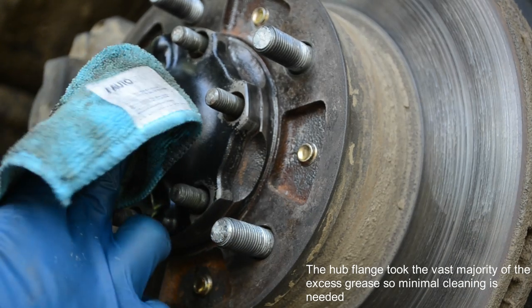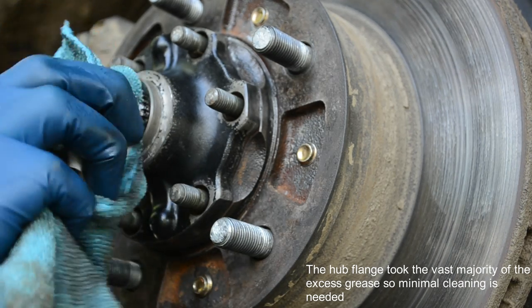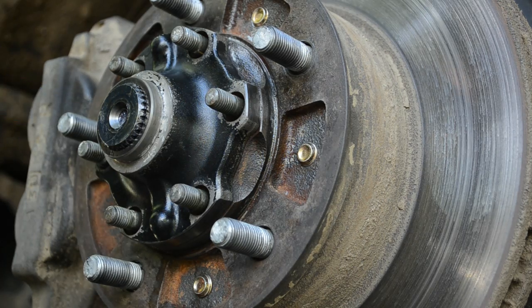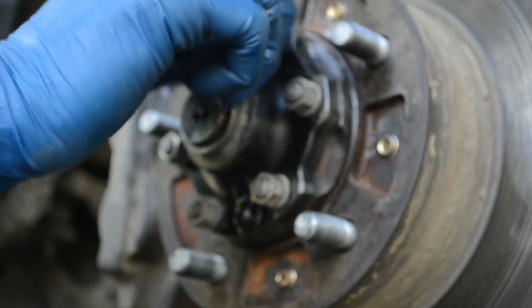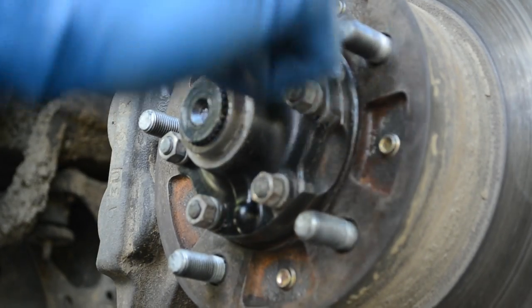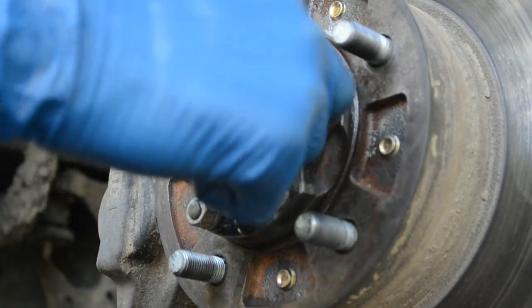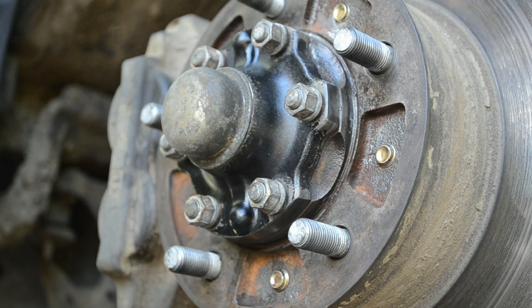We just want to wipe the face of this. If you're going to use a bolt to pull the axle through, you've got to make sure you get all that grease out of there, but otherwise you're all set. You need to torque down to about 22 foot-pounds or so. Done.